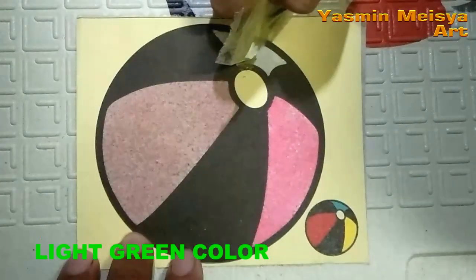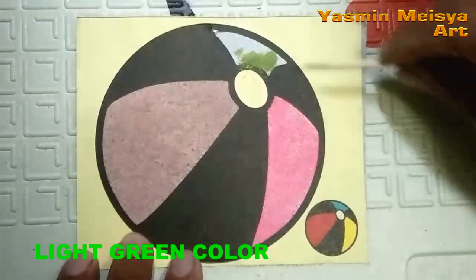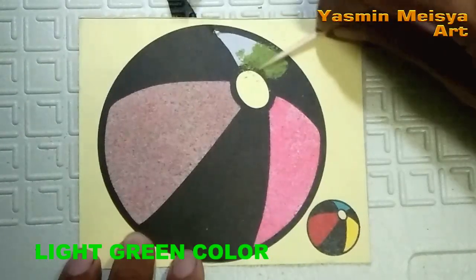Light green color. Flatten it evenly. Light green color. Flash red color.